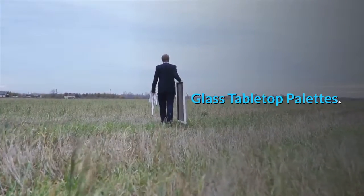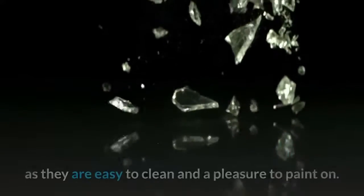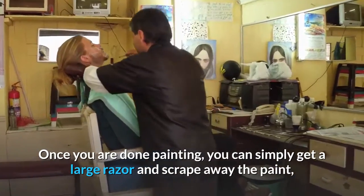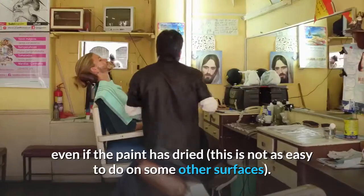Glass tabletop palettes. Glass palettes are becoming a very popular option as they are easy to clean and a pleasure to paint on. Once you are done painting, you can simply get a large razor and scrape away the paint, even if the paint has dried — this is not as easy to do on some other surfaces.